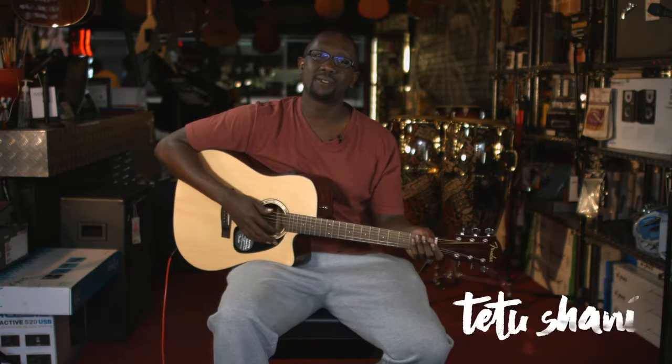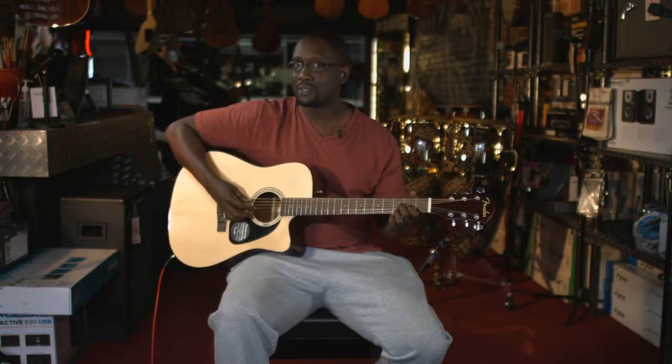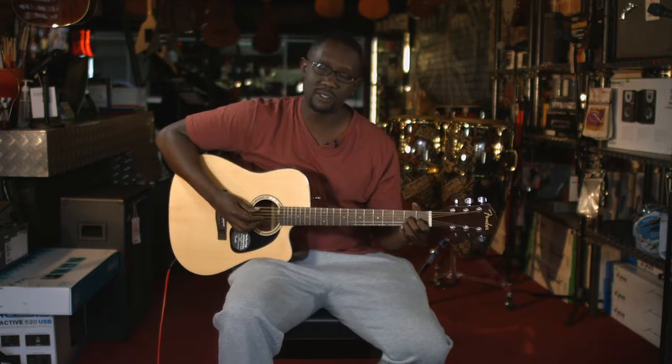Hey guys, it's me Tetsushani again with my second guitar tutorial. The last one was Round and Round. Today I'm going to be teaching you how to play my song Jacaranda Tree. So what I'll do first is play the first part of the song which goes like this.